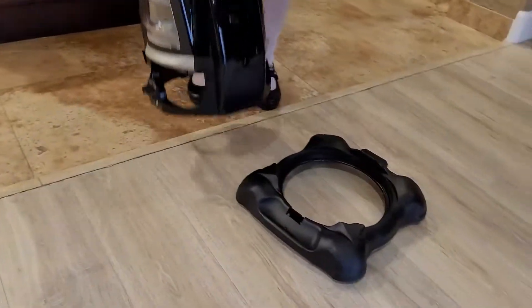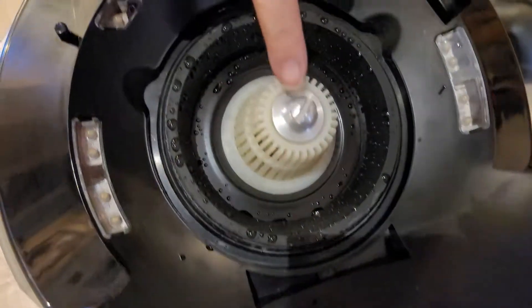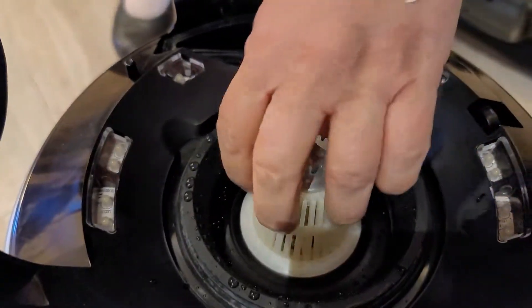Take this unit and you see that right there? That is the separator. You have to remove this.